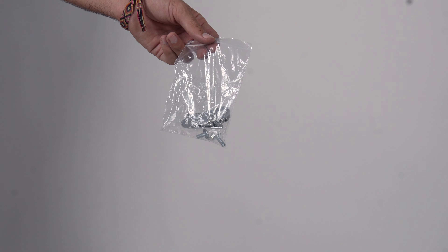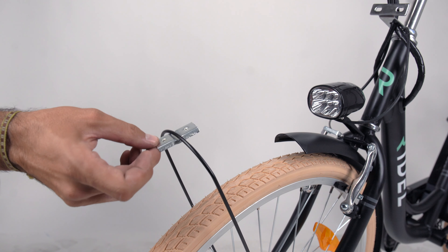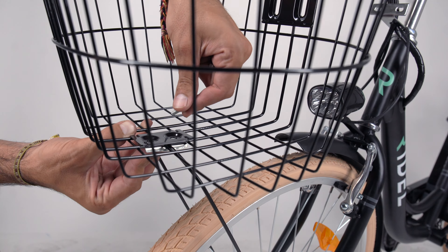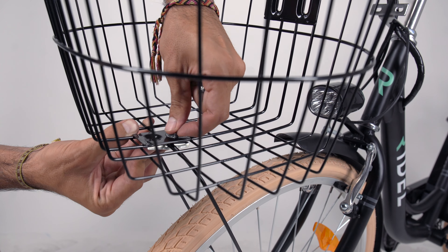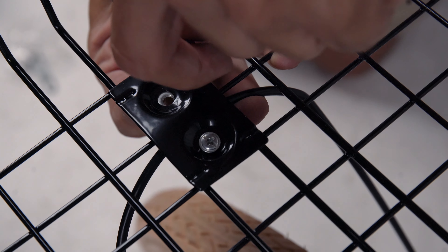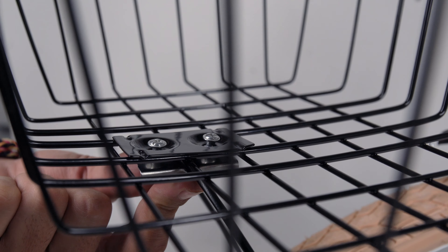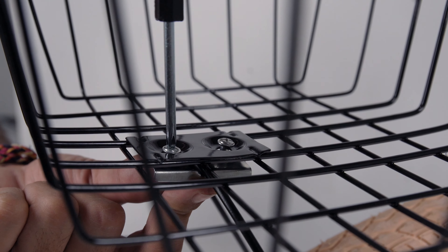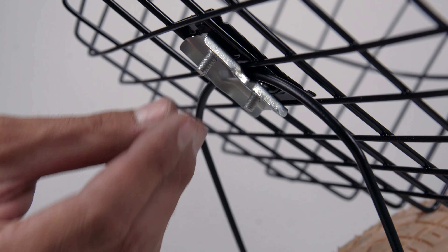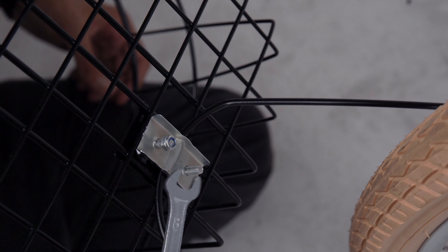Locate the extra parts to attach the front basket. First, position the bracket under the basket brace as shown. Hold the bracket in place while you align the basket on top of it — this might be a little tricky. Use the screws to fasten the basket to the bracket. Use a screwdriver to tighten the screws while holding the bracket in place, then thread the nuts on the underside of the bracket and carefully secure them with a wrench.